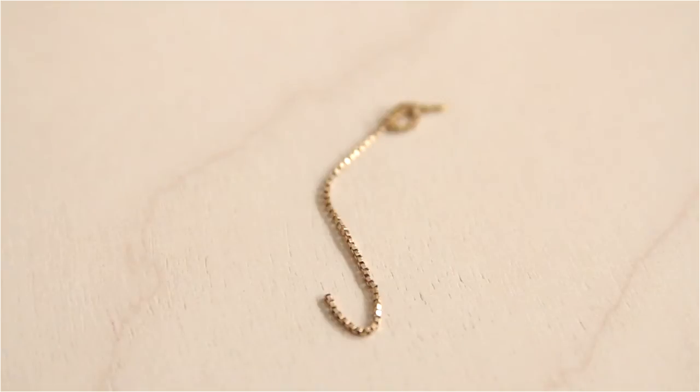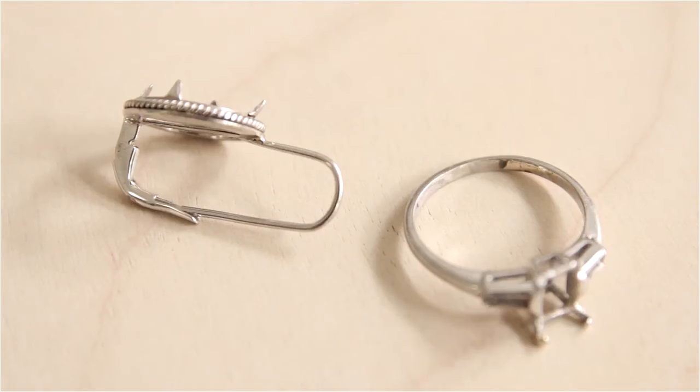Since the metal prices for precious metals raised a lot in the last years, it totally makes sense to dig through your old jewelry box and find either old jewelry you're not wearing anymore, or jewelry which are broken and not worth to repair.